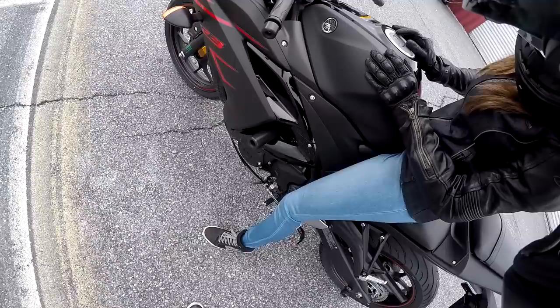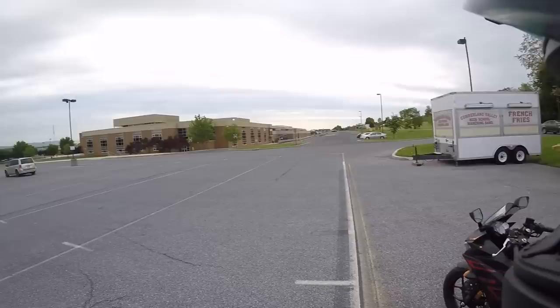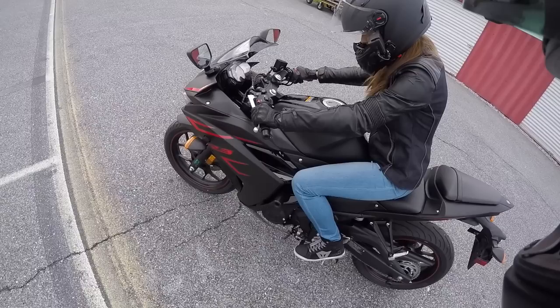She can almost flat foot — she's pretty close. So why don't you just go and take it around a couple of circles. Here she goes, guys!